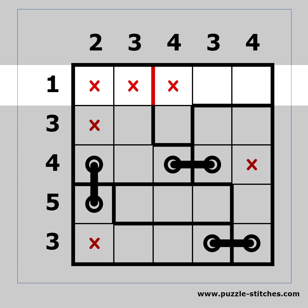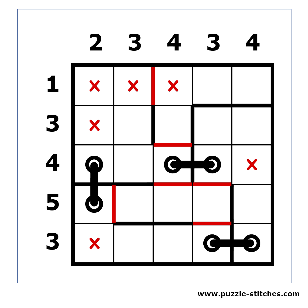I find it very useful to mark in red all borders which cannot be crossed. This way it is easier to see the possible connection points between two blocks.